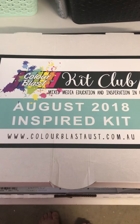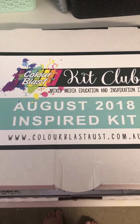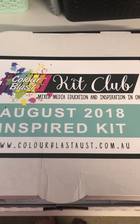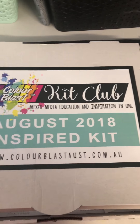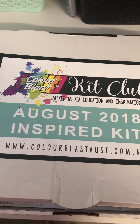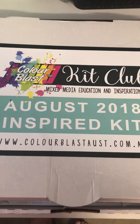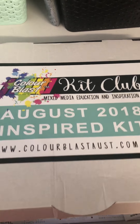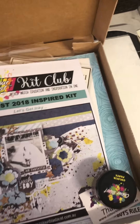Hi YouTubers! Today I have another quick video to share. I subscribed to a Color Blast Club kit. I usually don't subscribe to kits because I find I don't use a lot of the products or they're not my style. But I have bought a couple of Color Blast items previously in their color paste collection and I was really liking what they had, so I decided I'd give it a go for the next three months.